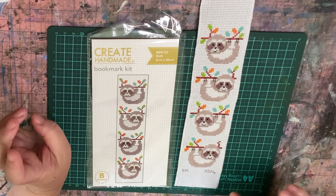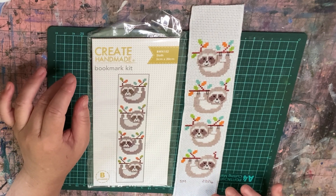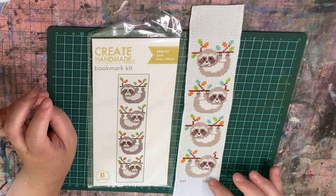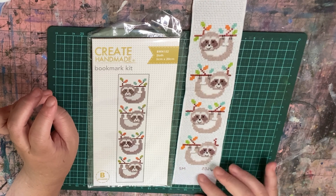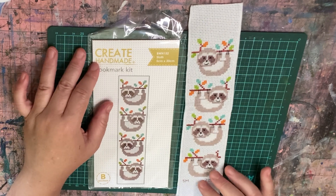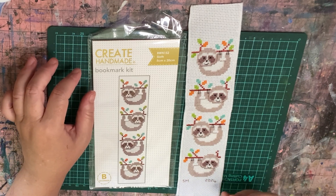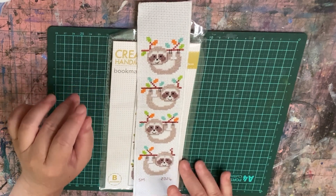That's the bookmark completed. I quite like it. I might just back it with a bit of felt and maybe fringe the bottom — I don't know how I'm going to finish this one up yet. The stitching is completed though. This isn't ironed or anything, so I'll wash it and press it to make it look nice when I finish it up.